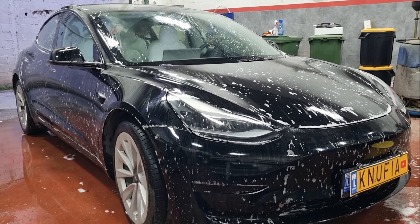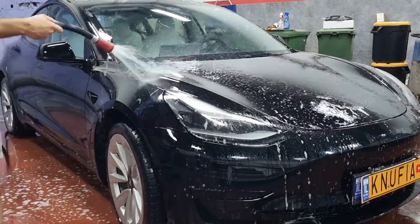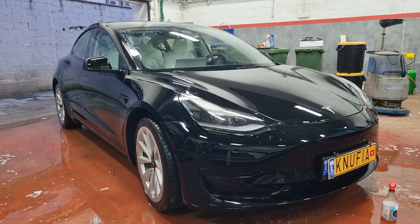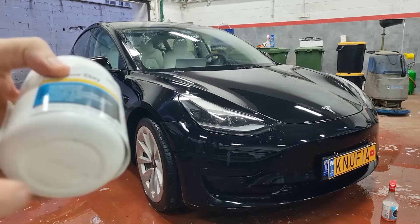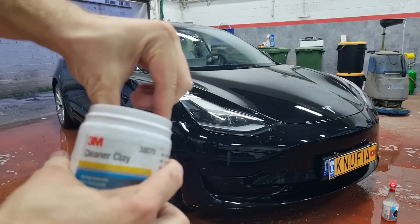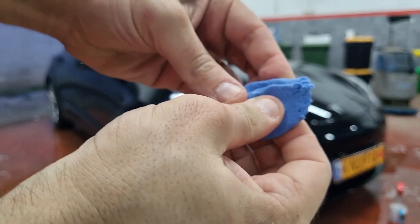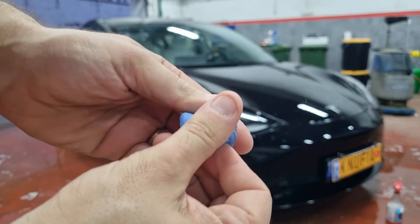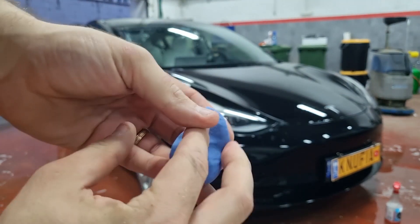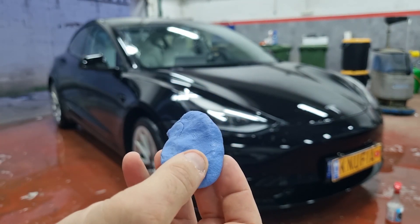If you are interested in me making a full guide on washing the car, write to me in the comments and I will consider making one. After I covered everything with soap I rinsed again all the residue from the car. Now the vehicle is clean, but before I wipe it completely I take clay. I use this product from 3M and what I will do is go over the car with the clay, with water as a lubricant, to clean up all the deposits on the paint — the hard dirt that stuck to the paint. Even though this car is only a year and a half old, trust me, it will be dirty.